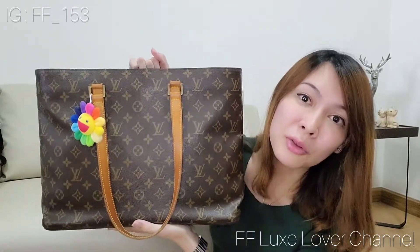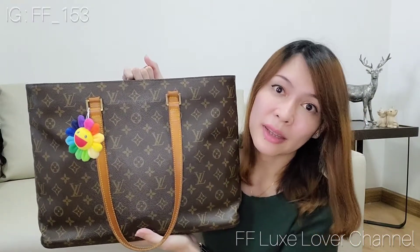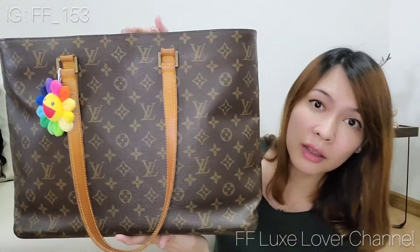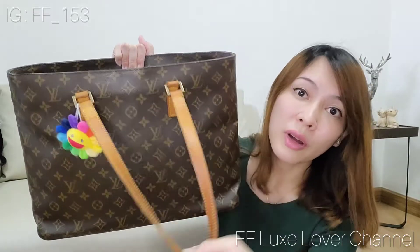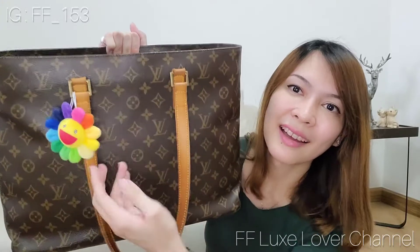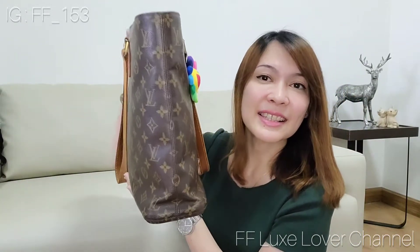Today I have my Louis Vuitton Luco Tote — it's kind of a vintage tote that I would like to compare with the Louis Vuitton Neverfull. I'll let you see the overall bag first. This is the front side. It comes with a thicker strap so it won't hurt your shoulder, and this is the Takashi Murakami flower that I decorated the bag with. This is the size — it's kind of a thin bag.